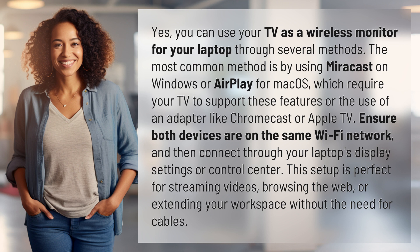This setup is perfect for streaming videos, browsing the web, or extending your workspace without the need for cables.